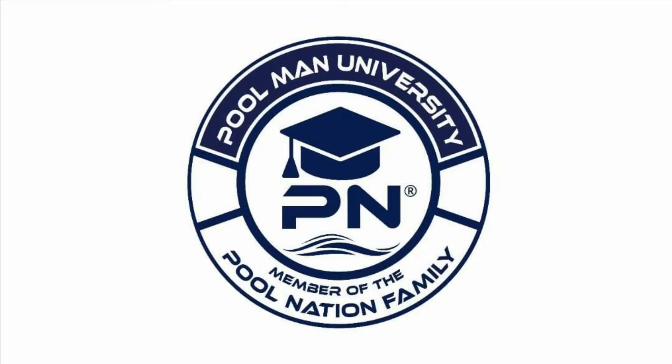Hey guys, welcome to the Pool Man University videos, a member of the Pool Nation family. Today we are talking to Bob Lowry, the founder of PCTI.online. Bob has also written 21 books on water chemistry, so those of you that know Bob, you know he's a legend. For those of you that are new, he's the number one source for education in water chemistry. We want to thank him for joining us and always taking questions from the pool guys and pool girls out there. So welcome, Bob.